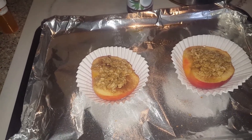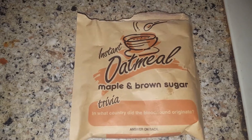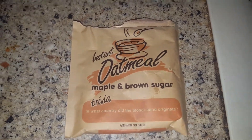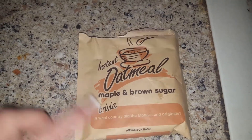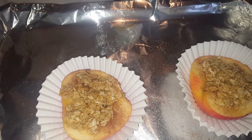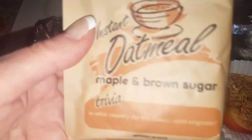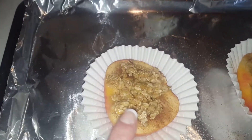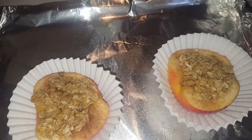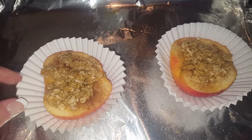I was like, crap, I don't have cinnamon, I don't have brown sugar, and I'm not going to use white sugar. But what I did have was this — the good old Dollar Tree strikes again. It's maple brown sugar instant oatmeal. So I measured out a couple tablespoons of margarine, microwaved it, then threw in half a packet of this to make the crumble. I have no idea how this is going to turn out.